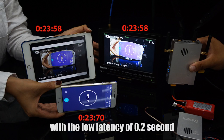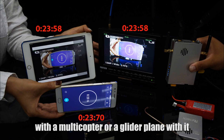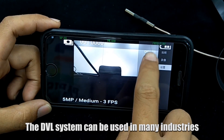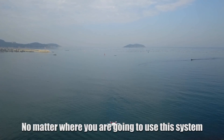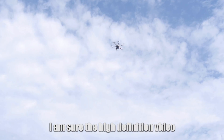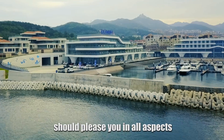With a low latency of 0.2 seconds, you can even do FPV with a multi-copter or a glider plane with it. The DVL system can be used in many industries like filming, surveillance, UAV, and much more. No matter where you are going to use this system, the high definition, medium and low latency feature should please you in all aspects.